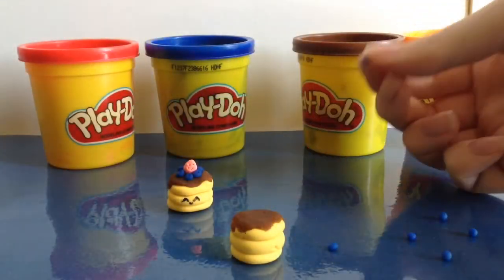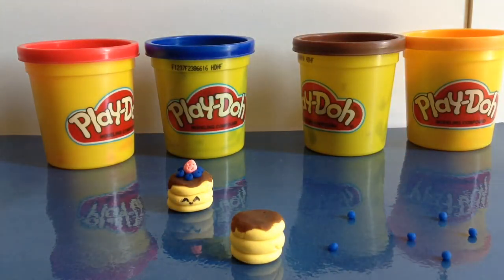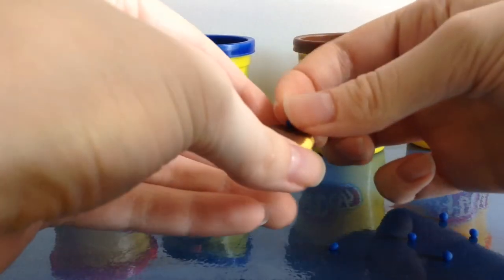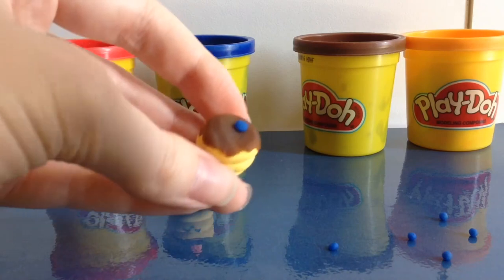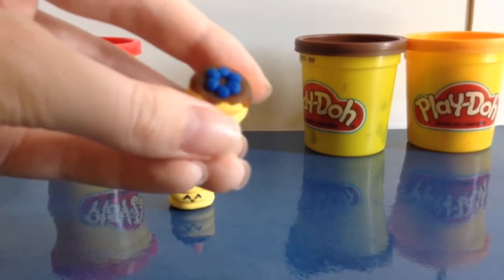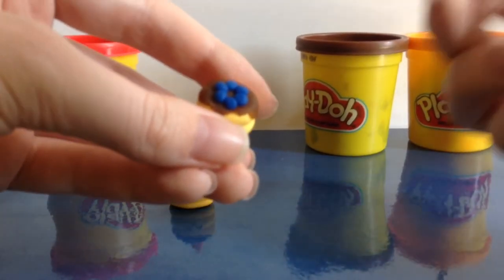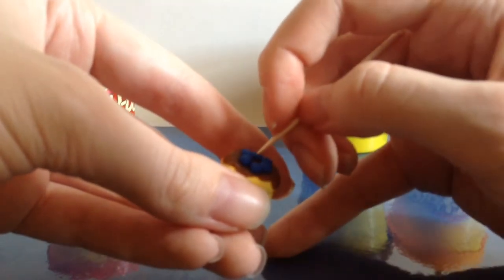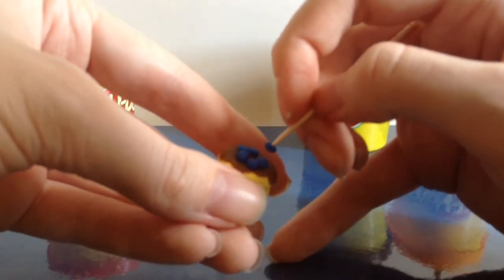Now I have these little blue pieces that I've rolled up, which I'll be using for the blueberries on top. You can just place them in any order that you like. Once they're placed, you can take a toothpick — this is optional — and poke a hole in each one to add a little more detail.